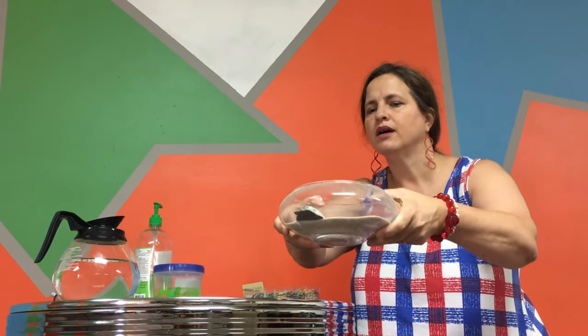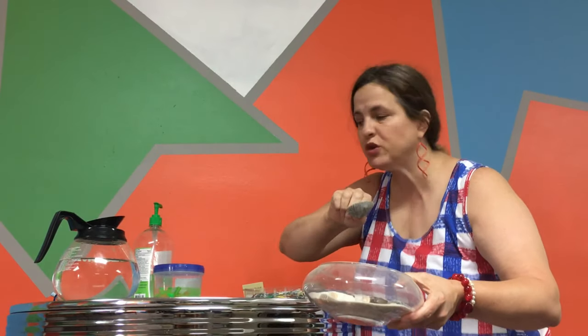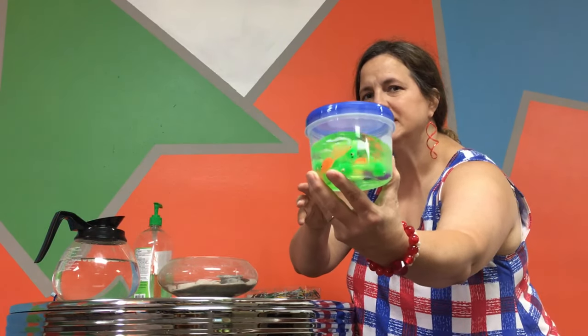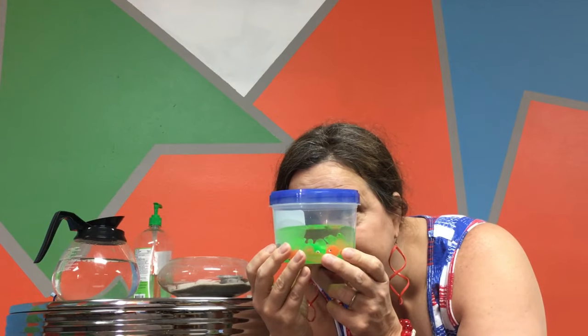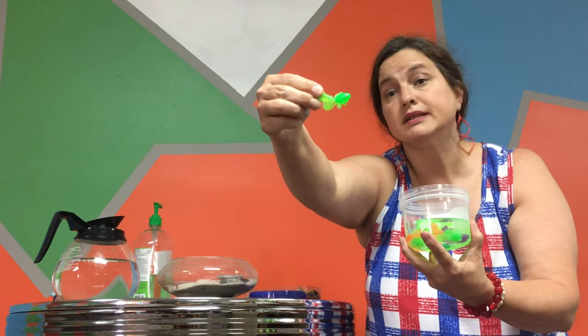Then I have a bowl. Do you see what's in the bowl? I have some shells and some sand, which reminds me of the beach, which reminds me of the fish — the x-ray fish, of course. Then I have a little bucket right here. Do you see what's in the bucket? Inside, let me open the lid up — it's a cute little fish. But that's not the x-ray fish, because I can't see through it.